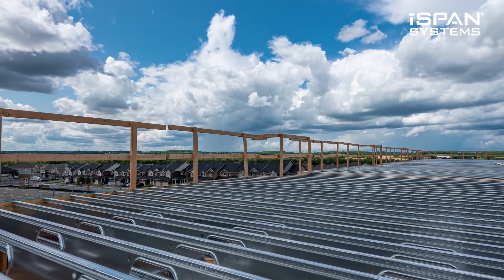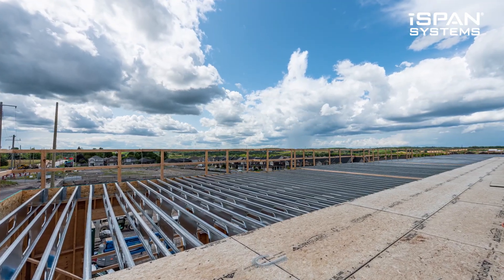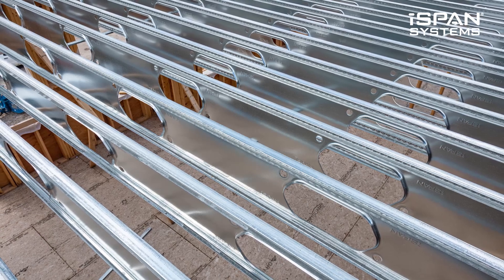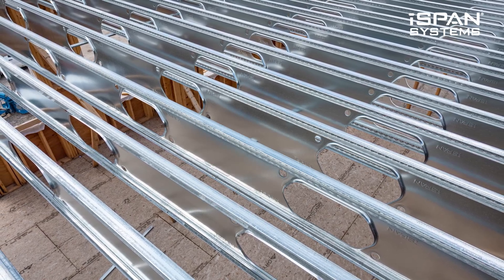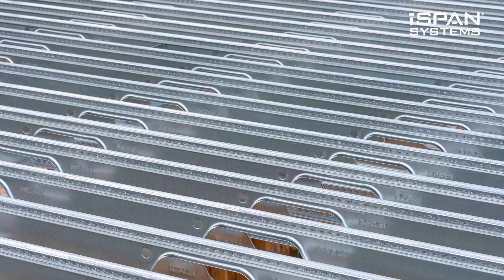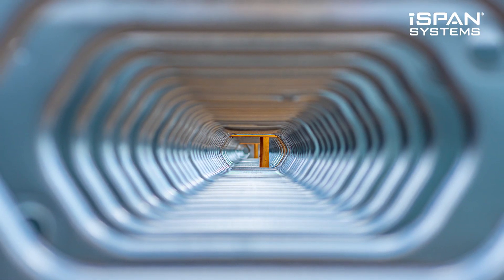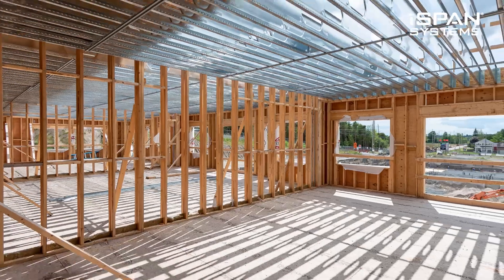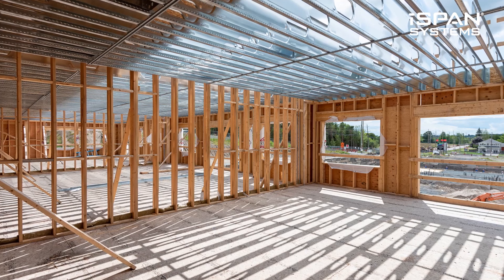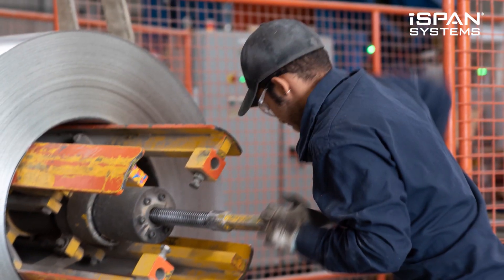I'm starting iSPAN, and I had been working with Reinie. I said, okay, I've got this tremendous job ahead if I want to do fire, structural, and acoustics — so much stuff to learn and test in order to take iSPAN to market. Reinie was one of the first people I went to and said, can you come join me and work with me? I could really use your help. And so he joined me.